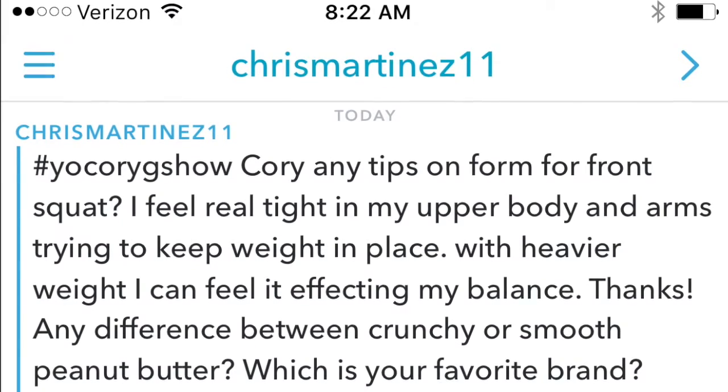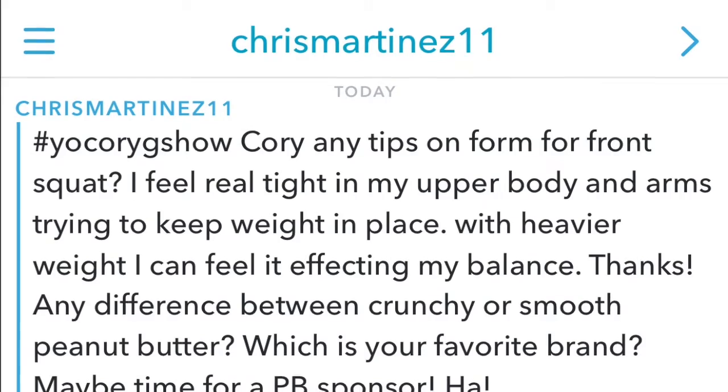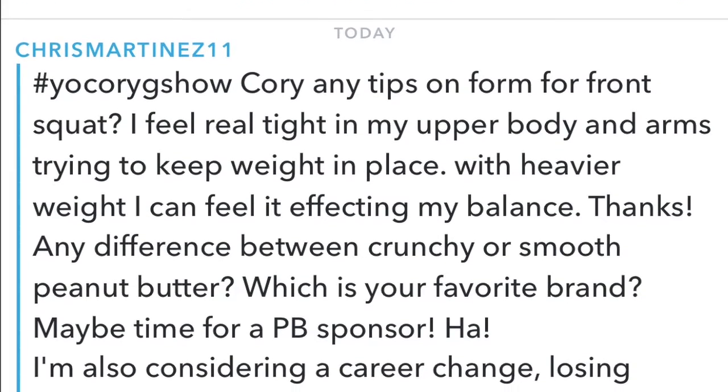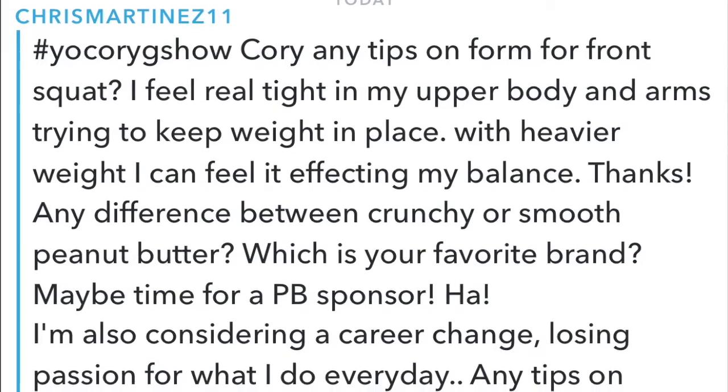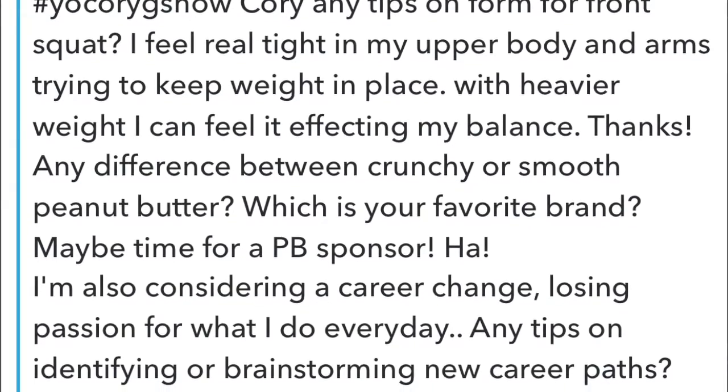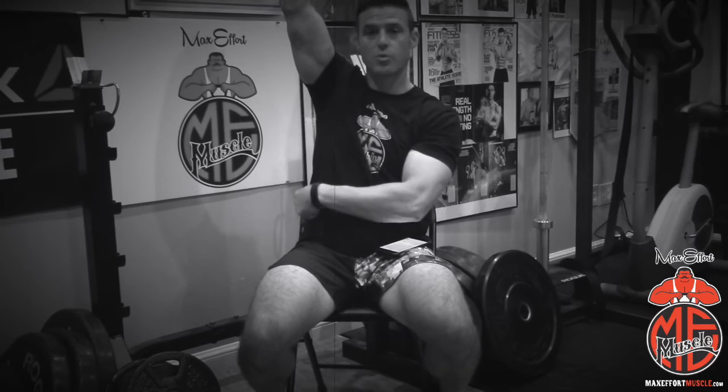We have a few questions from Chris Martinez. His first: any tips on form for the front squat? He's feeling real tight in his upper body and arms. If your front squat is really tight, you've got to work on rolling out from your elbow all the way down into your rib cage. Roll the heck out of that — smash it with a PVC pipe, a ball, softball, baseball, whatever. Also, hook up a band and just stretch the crap out of your lat and roll the crap out of your tricep. That'll help out a ton.